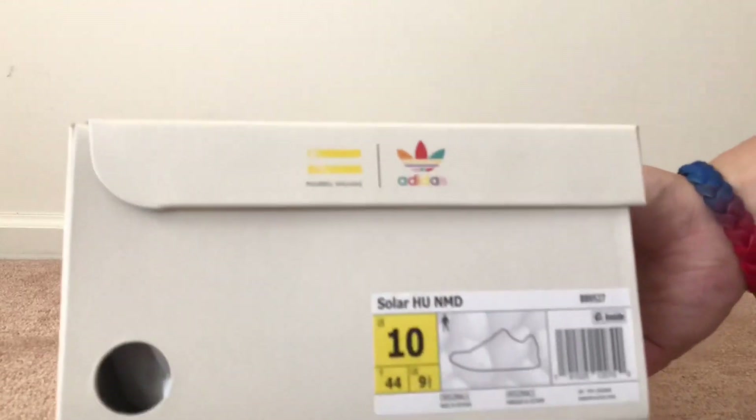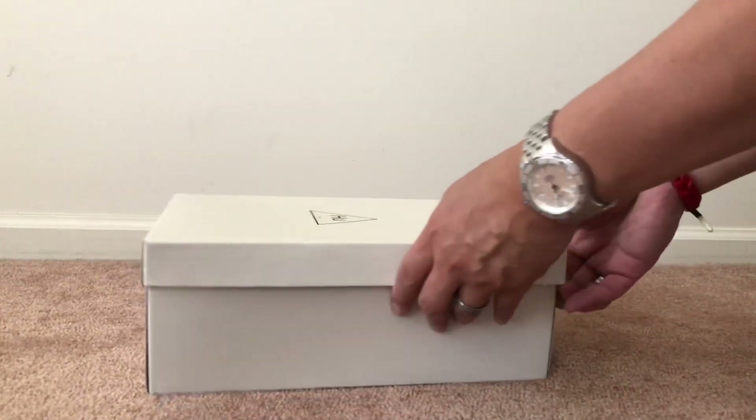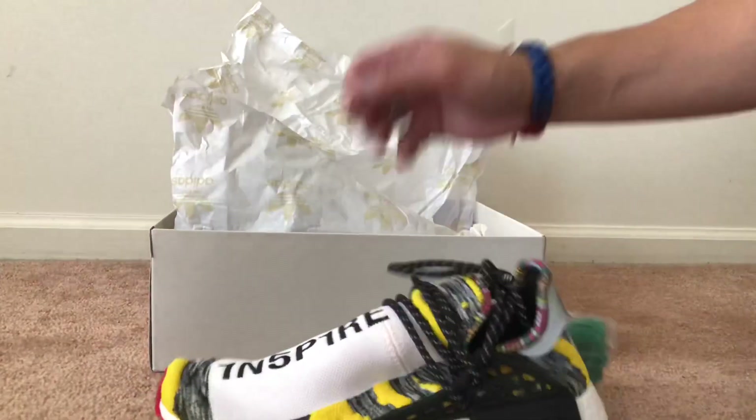You can see you have the Pharrell Williams Adidas branding, and let's get to it — crack this open. You got the Adidas paper, and then here are the shoes.